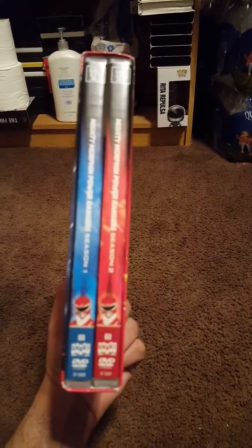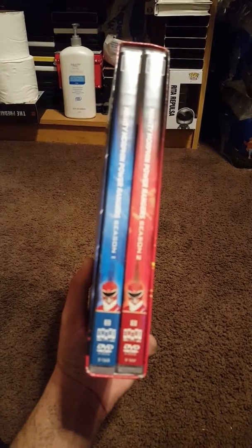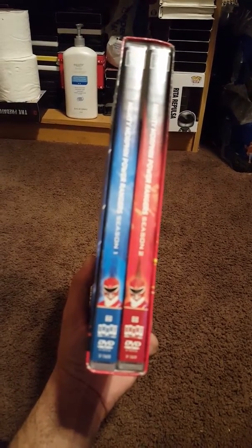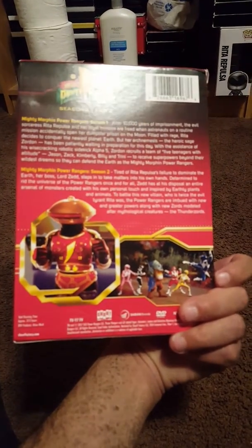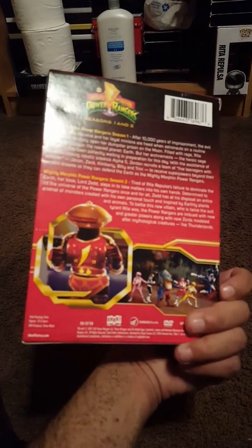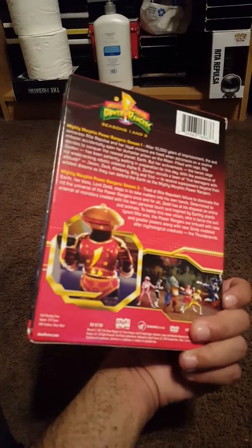Here we go — the first season has Jason with the blue cover, and the second season is again Jason but with the red cover. The back has the same picture as my other box set, the Mighty Morphin set with seasons one, two, and three plus the Alien Ranger Saga.